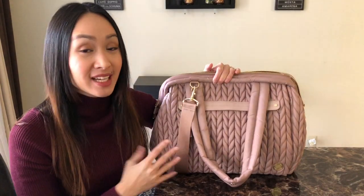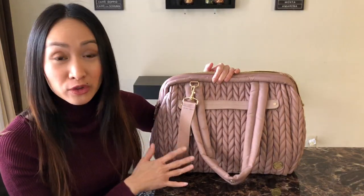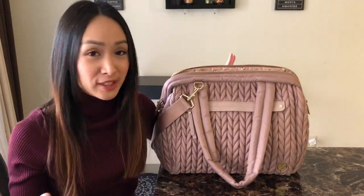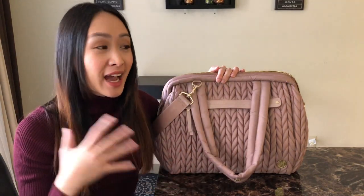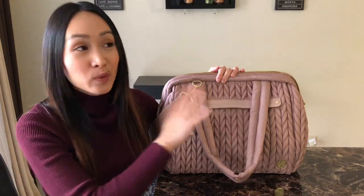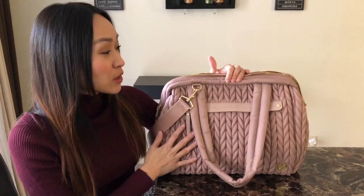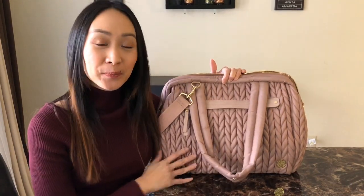That is how I would have the Paige Carryall packed as a work bag. This bag is stunning as a work bag — the quilting is gorgeous — and carrying it around you'll just feel so put together and glamorous. It's a really great multi-purpose bag: gym bag, work bag, pump bag, especially with all of the pockets. I highly recommend it. I'll have the link down below, and thank you guys so much for stopping by. Subscribe if you haven't already — I'll see you guys in the next video!